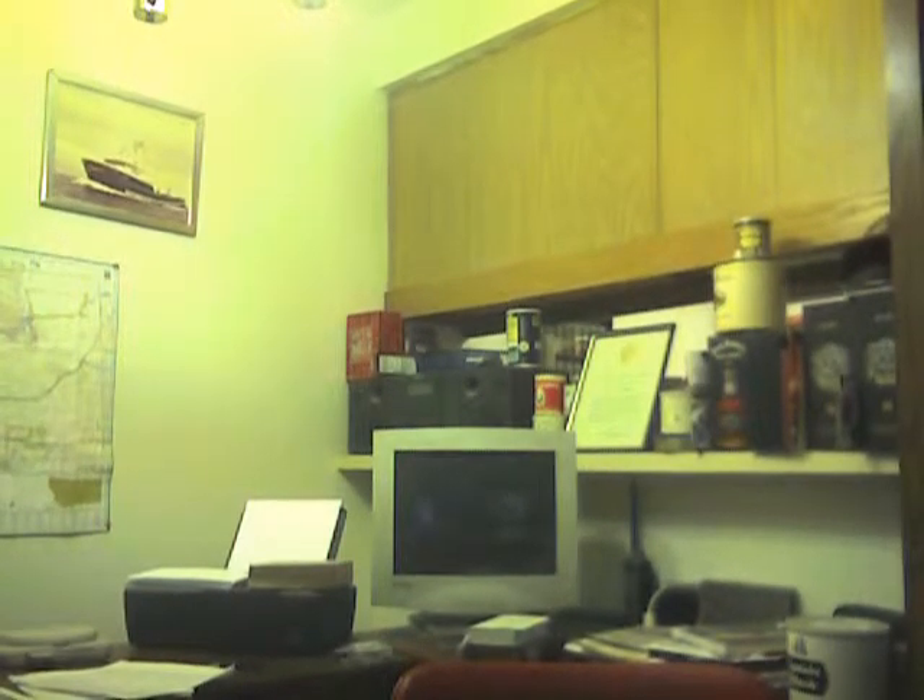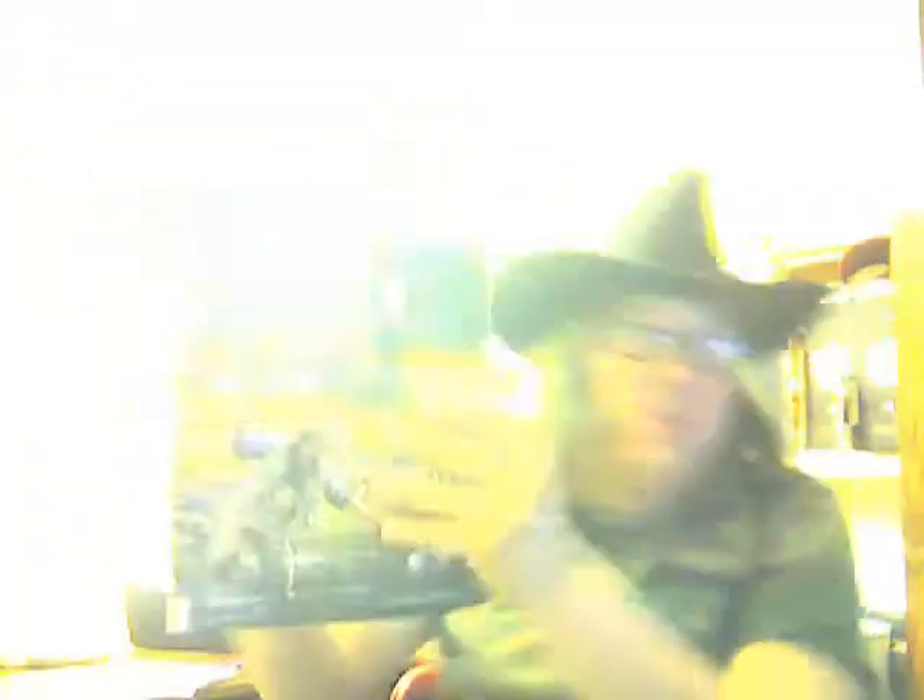For most people, I will break down the fly rods in order. Some of my notes here come out of the Orvis Fly Fishing Guide — I borrowed it from the library. Trout with small flies and small streams: line weight of one to two. Trout in small to medium rivers: two to three. Trout in big rivers and lakes: four to five — five preferably.